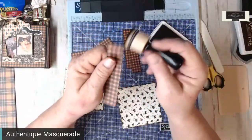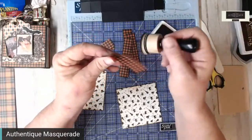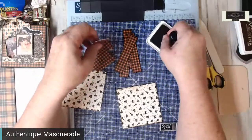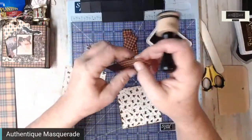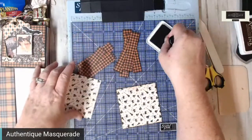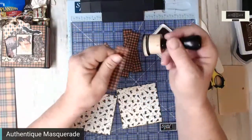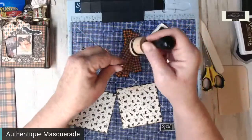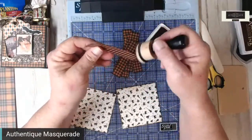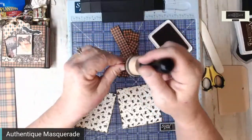I showed a sneak peek of 'Cultivate' and 'Delicious' last week — those will be here next week, and so will the fall paper. The fall paper from Authentique is always one of my favorites to use during Thanksgiving. I love to incorporate it with name tags for the table and some of the other decorations, like a banner I'll put up on my window. I just love, love, love fall!